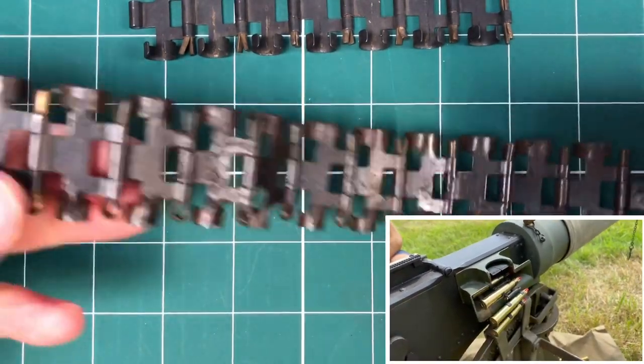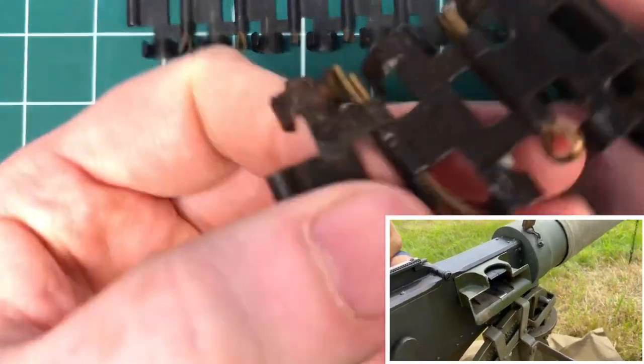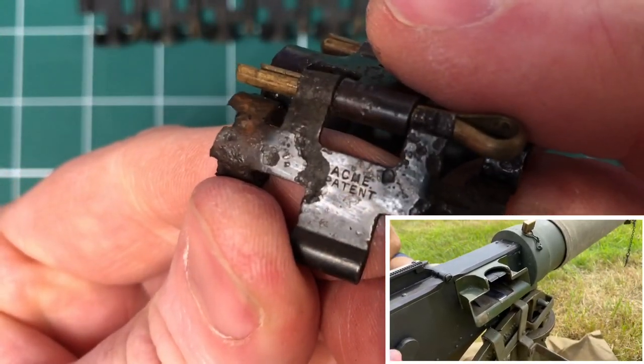We don't know where this came from, sadly. But they're all marked — as you can see up here, the Acme Patent.